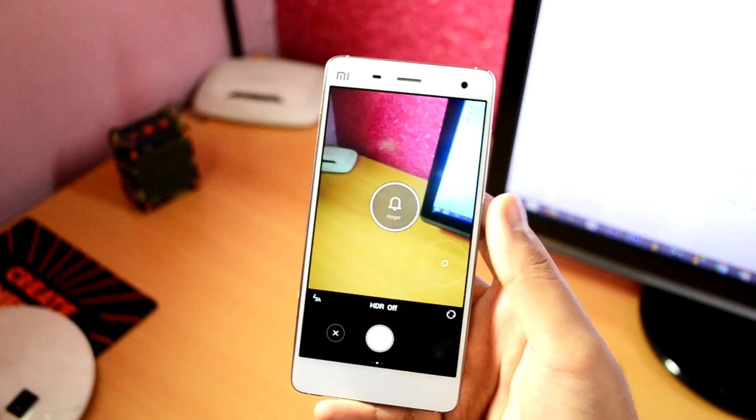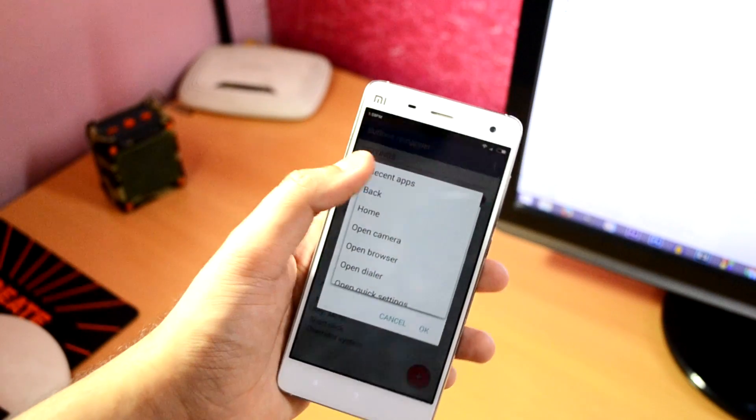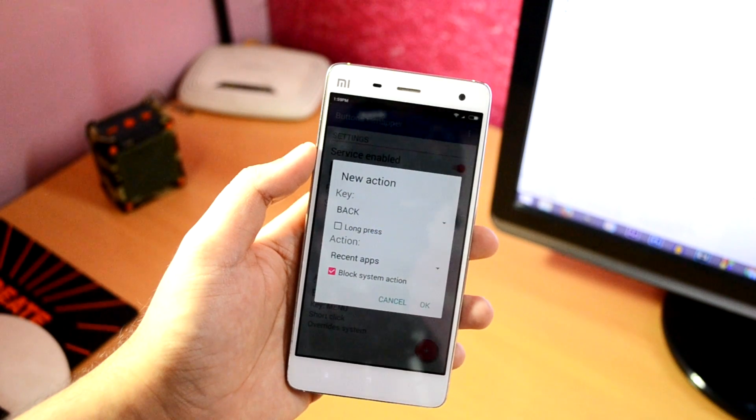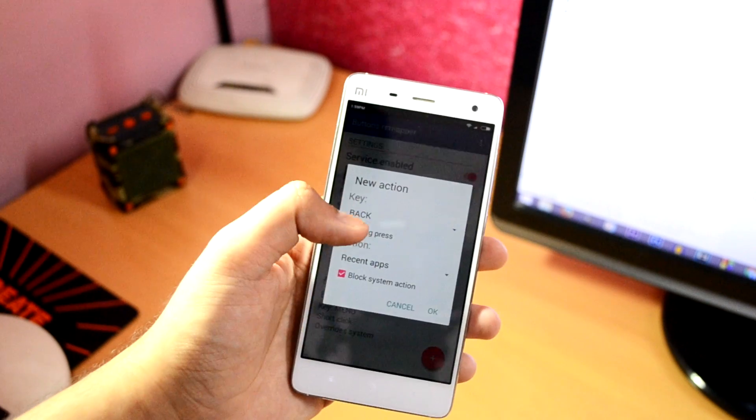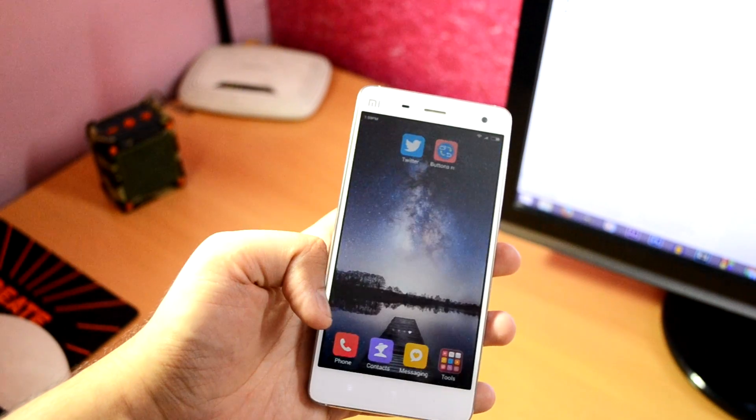As you can see, the camera app does open when I long press the volume up button. I can even swap the back and menu button functionality — you can have the left button go back and the right button, which was the back button, show recent apps.